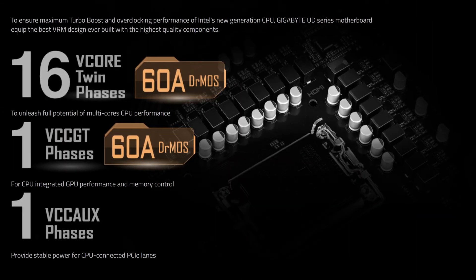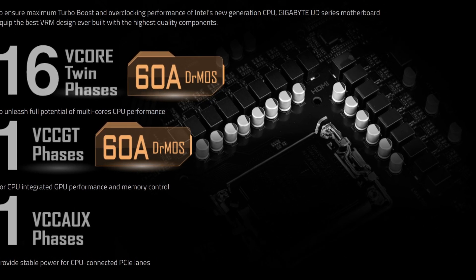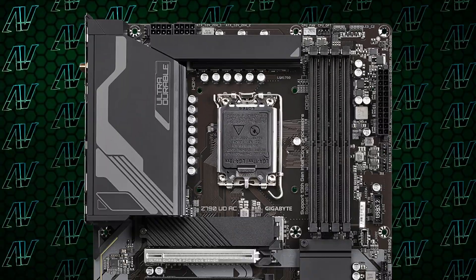Starting off with CPU power, here we have a very solid configuration of 16+1+1 power phases rated at 60 amps. For this price, that is actually pretty good, especially seeing how much — even on similarly priced boards on the B760 side — motherboard manufacturers have been cheaping out. Plus, with two full 8-pin connectors, you could use this motherboard with pretty much any CPU while still having some headroom left over for overclocking.